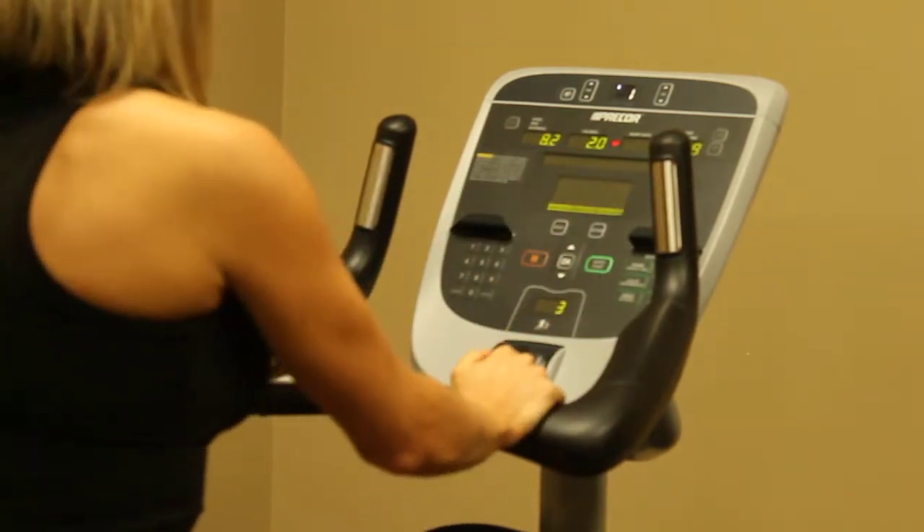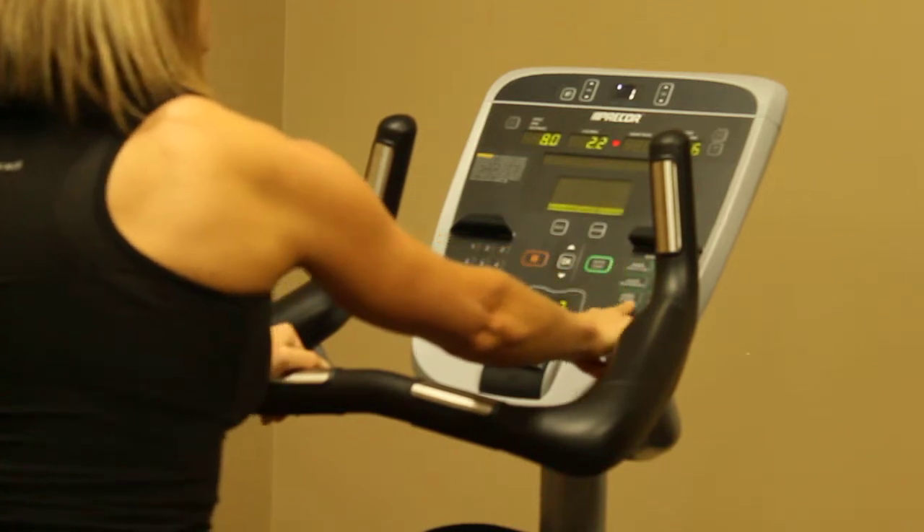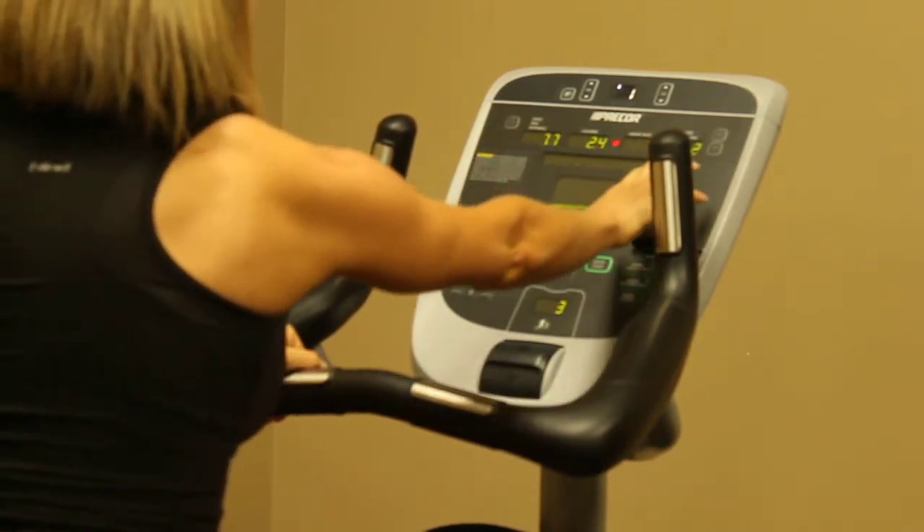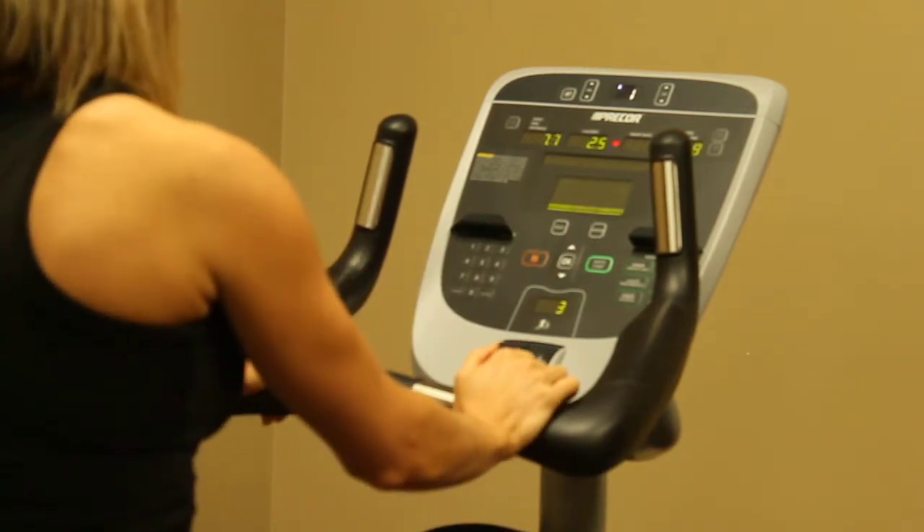The other option that we have is to use the workouts over to the right-hand side by pressing the workout buttons. The directions will come up onto the screen — easy to follow along and easy to use.